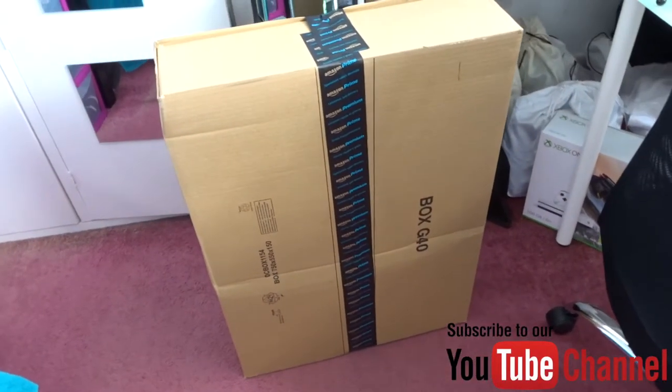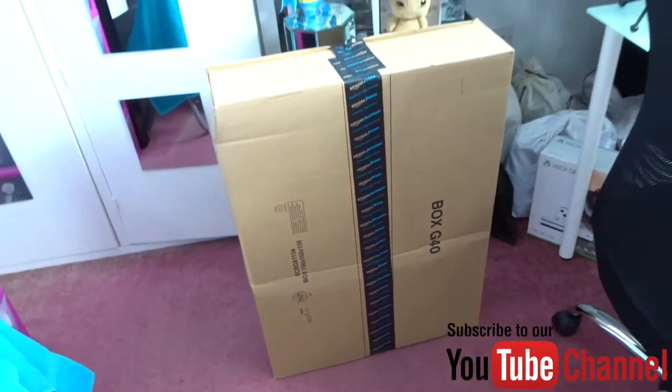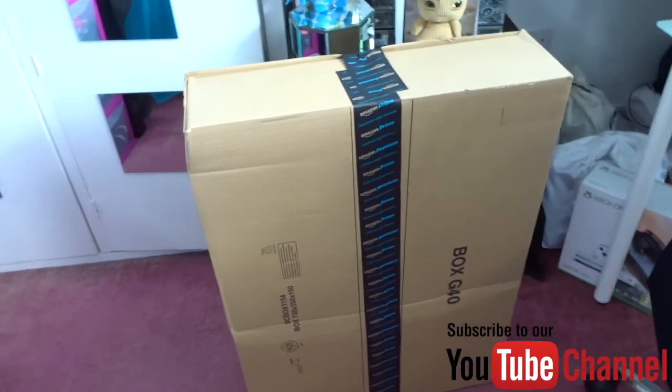Ladies and gentlemen, what is this? Oh yes, another huge box has arrived. We're gonna tear this open soon and see what's inside it. Welcome to another vlog.